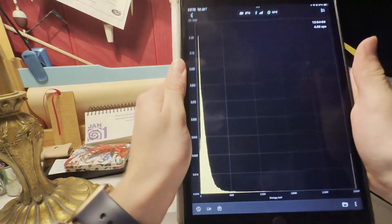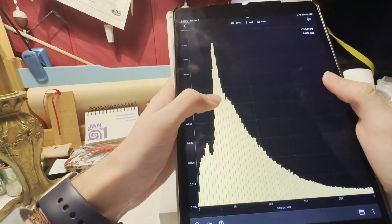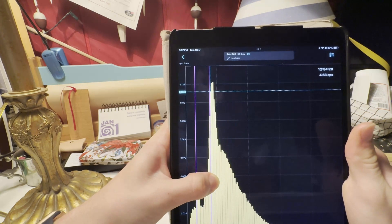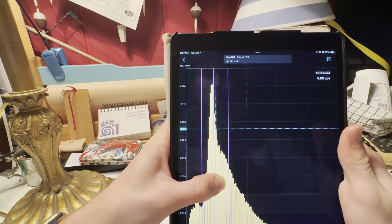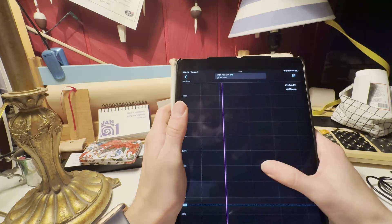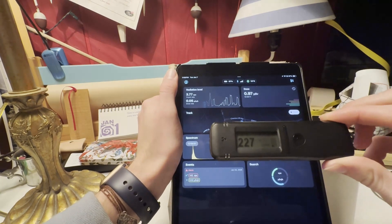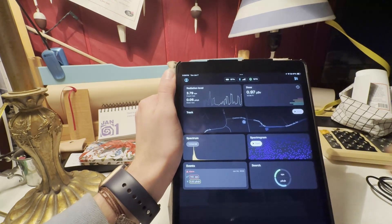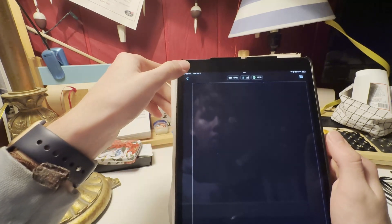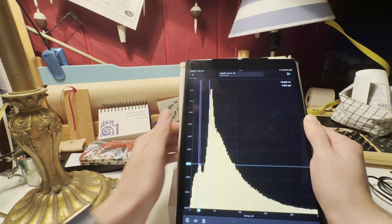The really neat part is the spectrum. You can zoom in on it — this is the linear format, there's also a logarithmic format. This shows the different energies of the gamma rays it's detecting. If you hold down on it, a popup appears and at the very top you can see there's americium-241, samarium-153, iodine-131, barium. You can just go through and it helps detect the different radioisotopes — a really neat feature for such an affordable meter, around $300 to $315. You can also save the different spectrums by hitting the save button, and it saves them in a file.